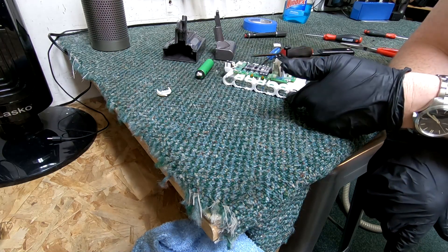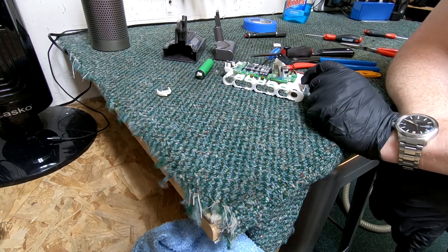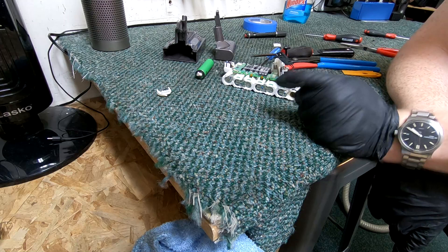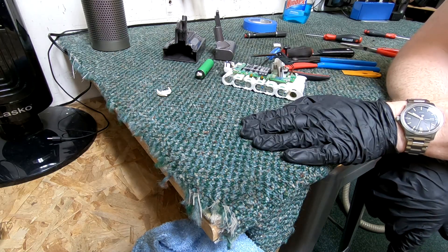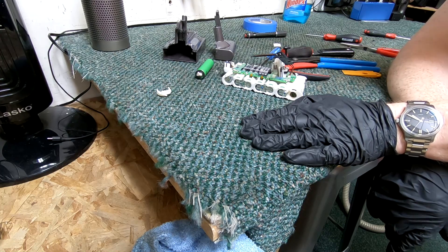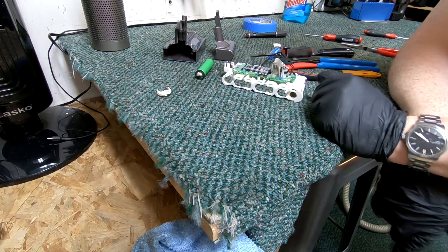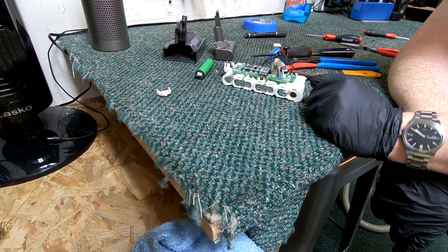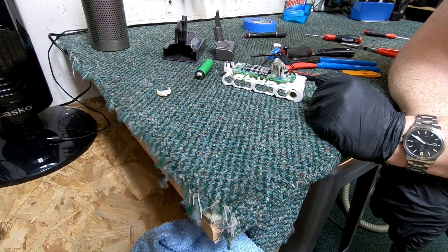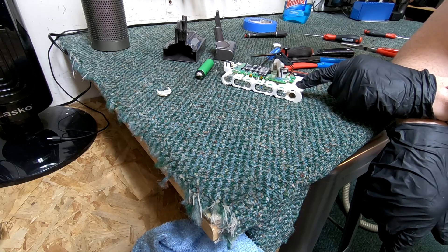The more cells you add — and this has an extra cell over previous models, seven cells versus six — you're just adding more variables in terms of when it could potentially break. This is not unique to Dyson; it's true of any cordless machine. It's important to be aware of the increased risk of reliability problems and challenges with regard to service and the cost of replacing battery packs.